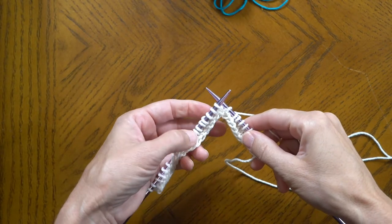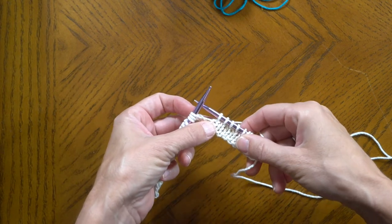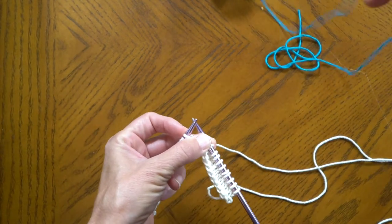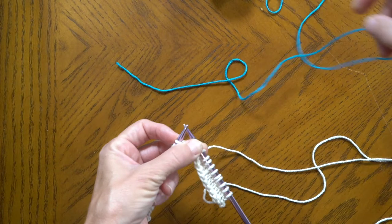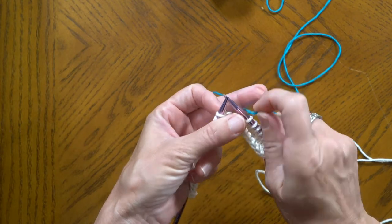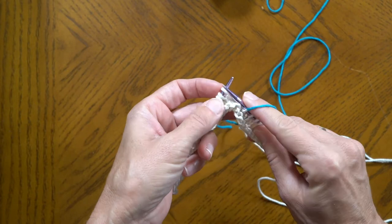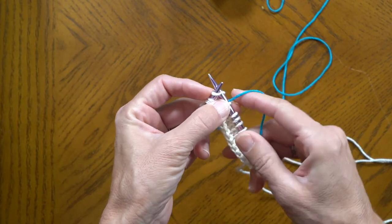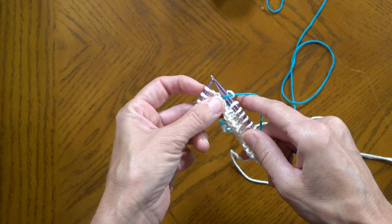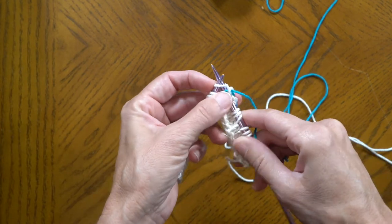For this demonstration my background color is white and I'm doing a stockinette stitch, and we are going to add the new color on the knit stitch. I knit over 10, now we're going to add blue. We're going to leave a tail and it's going to be on the back side. I'm just going to hold the yarn with my tall finger and I'm going to knit and introduce the yarn and just start knitting with it. The next time around on the purl side we'll do the wrapping for the beginning. I'm just going to knit over 10 with the new color.